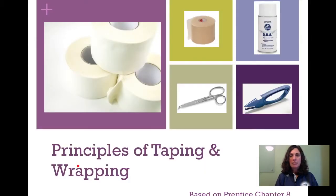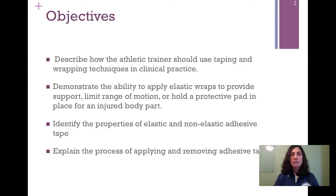Today's topic is Principles of Taping and Wrapping. This is based on Apprentice Chapter 8, so it's a good idea to have read this chapter ahead of time. Our objectives: describe how the athletic trainer should use taping and wrapping techniques in clinical practice; demonstrate the ability to apply elastic wraps to provide support, limit range of motion, and hold a protective pad in place for a body part. The demonstration aspect will come when we get to do our lab when we meet face-to-face, but I am going to describe how to do that in today's recording.